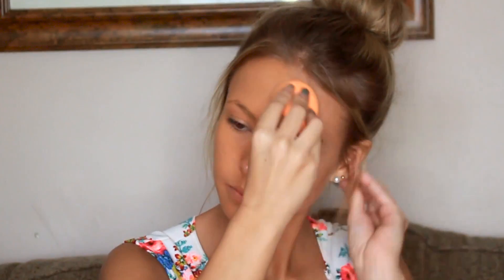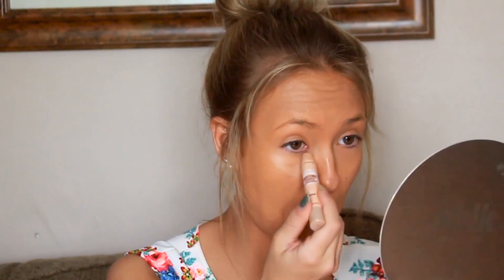So the first thing I'm going to be taking is my Urban Decay Naked Foundation and my beauty sponge, just applying this all over my face. And then for my concealer, I'm going to be taking this Maybelline concealer stick and just applying it underneath my eyes and on my forehead, and just blending it out as well with the beauty sponge.